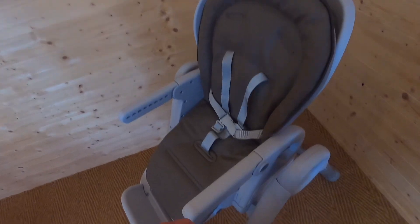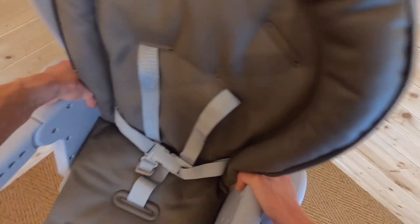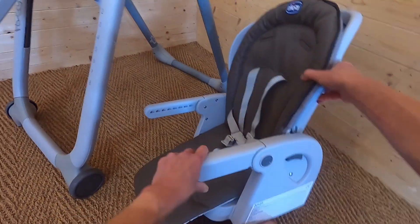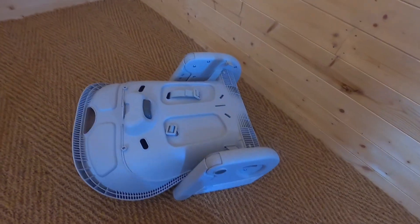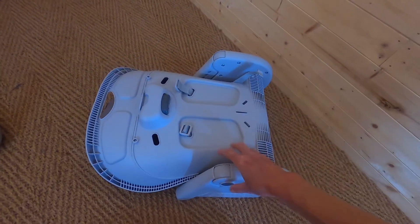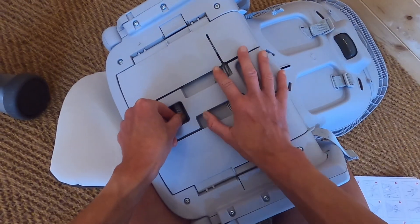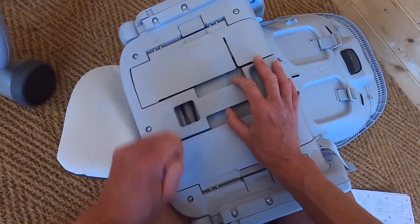Another useful feature of the Chicco Polly Progress is the booster seat mode. If you're going to grandma's house and don't want to take the whole high chair, simply lift by means of the buttons underneath to create a cool little booster seat you can attach to a dining room chair. Press the back button right to flat and you can turn this booster into a really neat little package to pop in the back of the car — it weighs nothing and is a really stable portable seat. There are straps underneath which you pull out and attach securely to a dining chair.